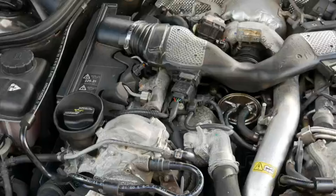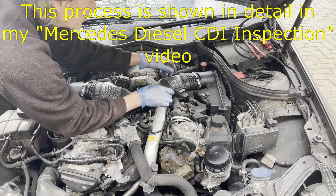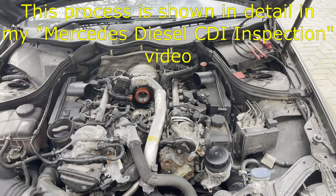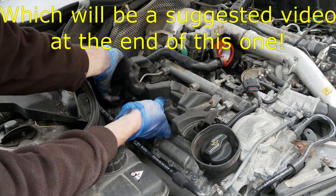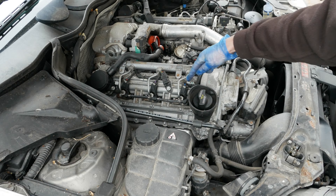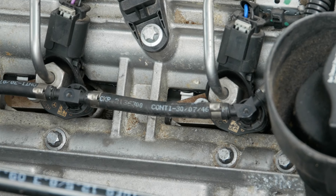Let's make a start by inspecting the fuel injectors. The fuel injectors themselves are hidden down under here and they're actually not that easy to see. In order to inspect them you're going to have to remove this central air intake, the air box, and this piece of insulation here as well. And because it's a V6 you'll have to do the same on the other side of the engine as well.